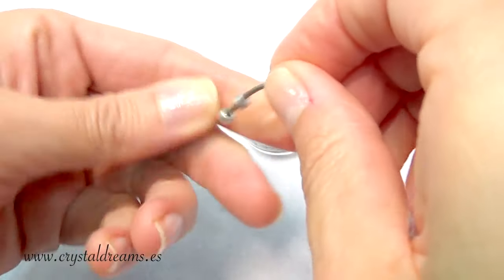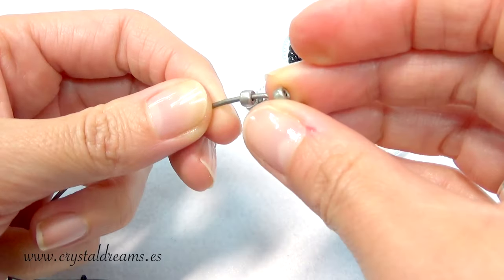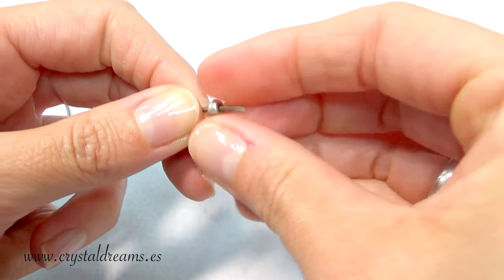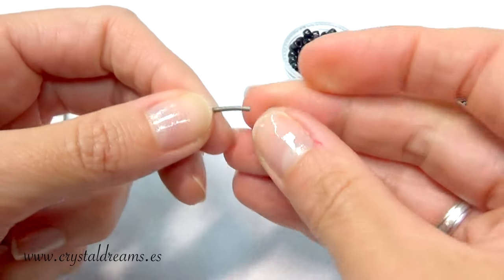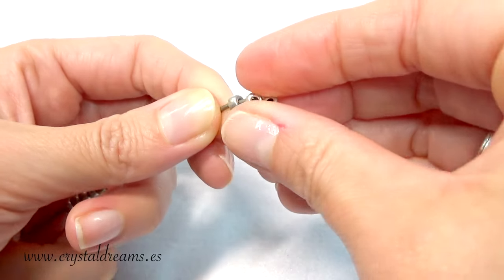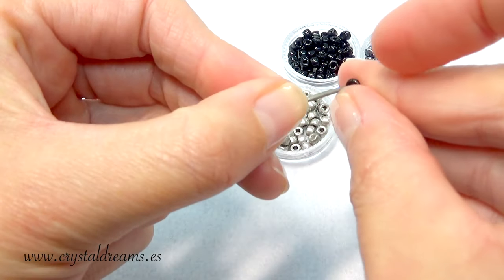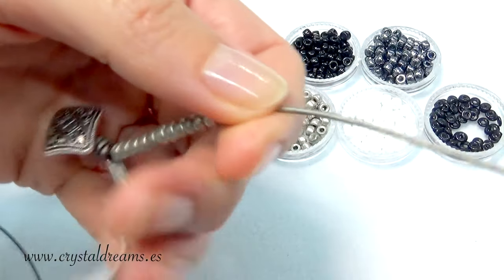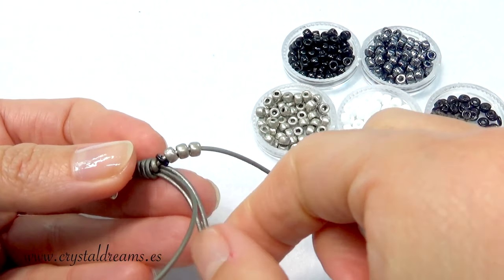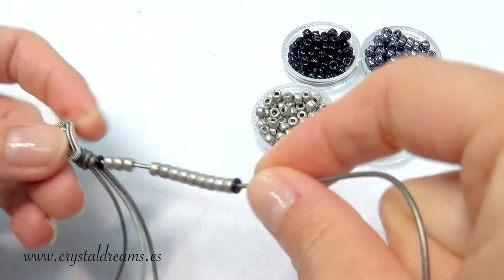Now I start inserting Matubo 6/0 — 6/0 is 4 mm. You can also choose other types: you have a lot of beads in the market — you can opt for Miyuki, Toho, Preciosa or other types — but Matubo seeds have a big advantage: the diameter of the inner hole is more than 1.5 mm, so you can pass even a bigger diameter of leather cord, or use another type of cord of course.